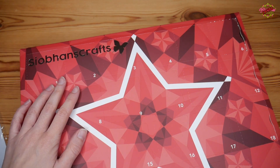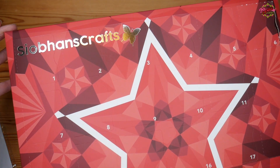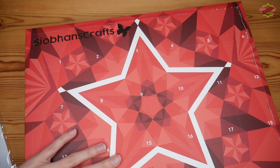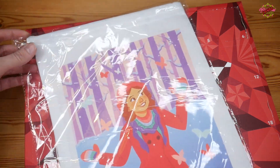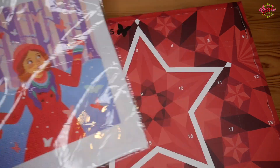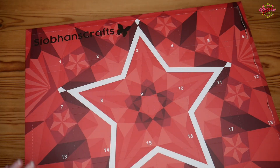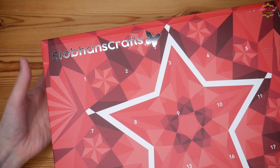This is the Siobhan's Crafts advent calendar. This isn't the first time I've had one of her calendars — this is the third one, and the other two have been absolutely beautiful. This is the first time it has been done in these beautiful advent boxes, which I think look really spectacular. It also came with a beautiful Siobhan's Crafts bag to store all of our minis in when we open them. So let's go straight in — we're going to do number one.